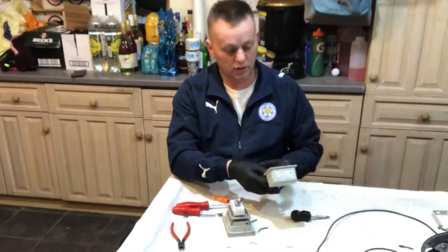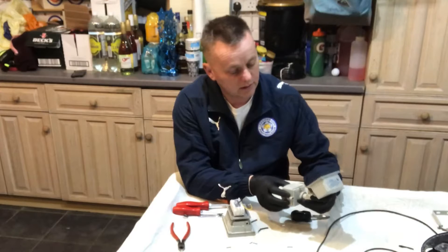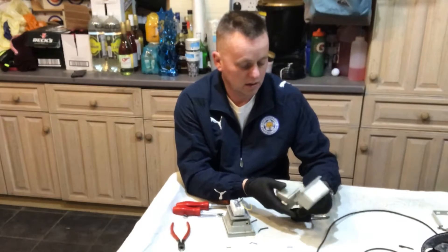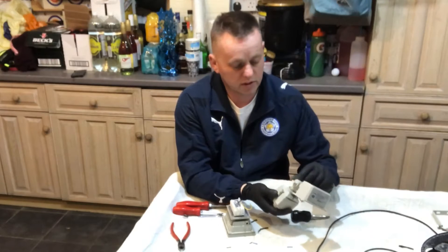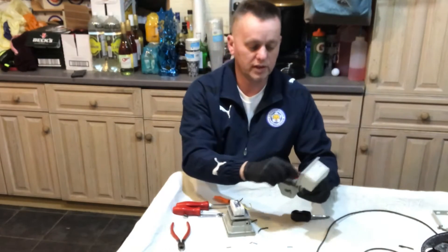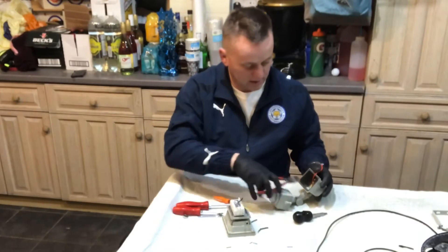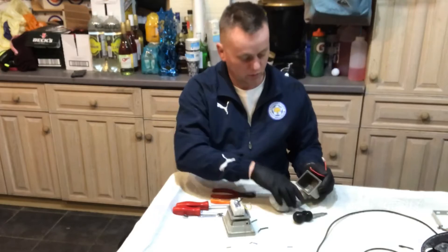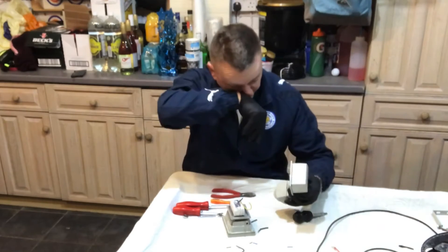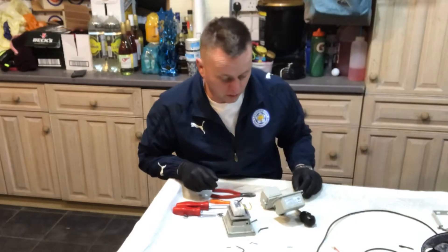We're going to use this base - I'll leave the seal on because it's watertight, so I'm going to leave all that attached. All I'm going to do is chop all these wires off here because I don't want to use any of that. So, get rid of all that and all we've got now is the base. Let's feed a new wire into it.